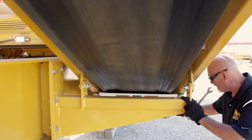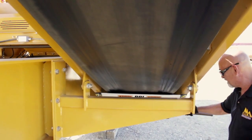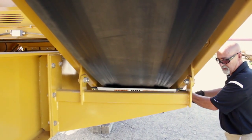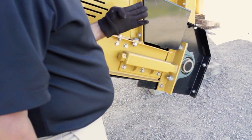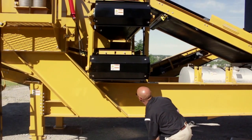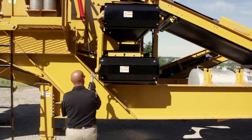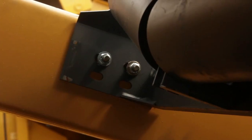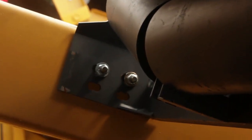To adjust the tension on the belts, turn the tensioners at the tail section of each conveyor. Check that all conveyor belts are aligned properly. Belt alignment can be done by loosening the bolts on the rollers and return idlers and moving them up or down.